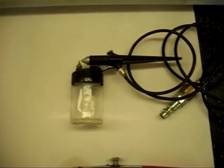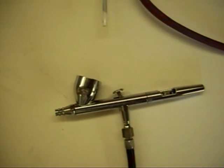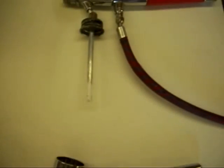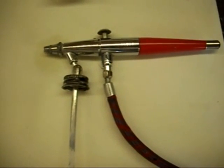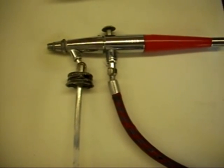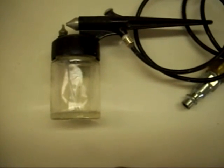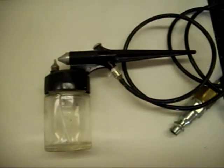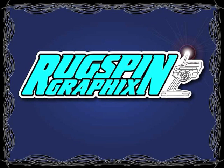I have three airbrushes that I use for different things. This is an Iwata HPCS that I use for 99% of my painting — fine detail up to large areas. I have a Paasche VL Dual Action that I use primarily for my lacquer paints, such as the Alclad 2 chrome paint. And then I have a Badger — I believe it's a Badger 250 — that I use for shooting the Fast Coat. Just a real cheap airbrush, about $12, perfect for that kind of stuff. Let's get started.